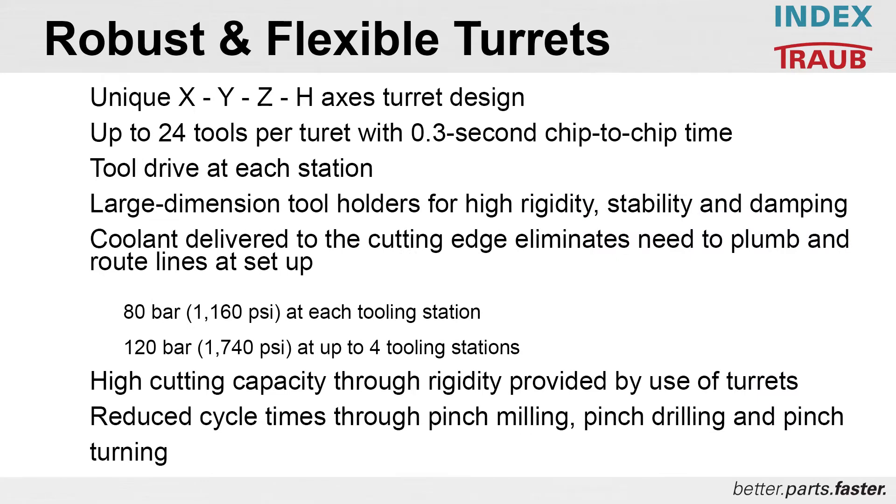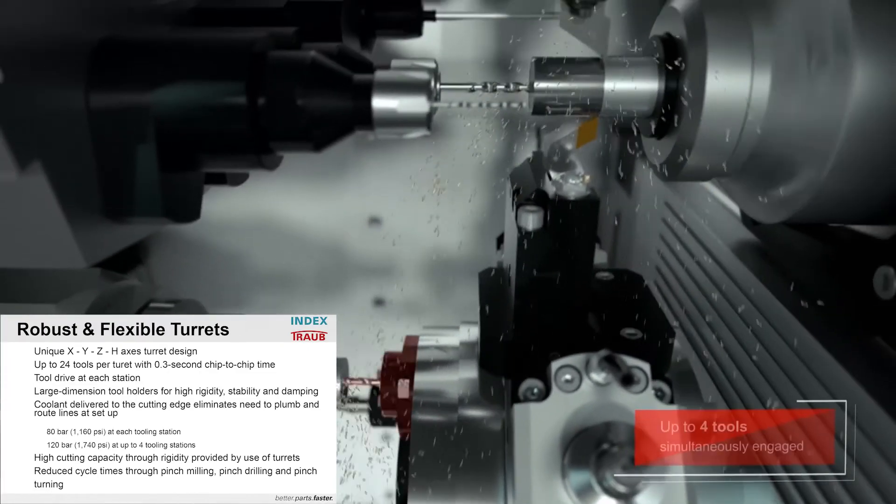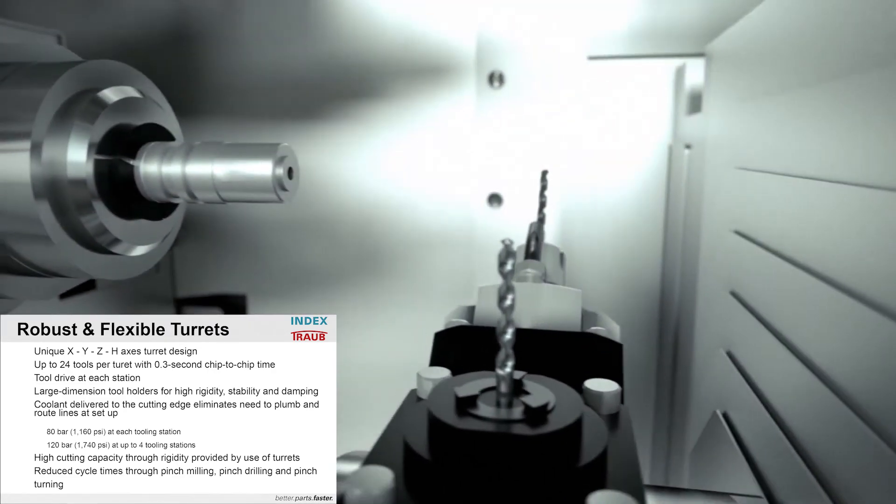The turret basic structure: the TNL20's unique twin X, Y, Z, and H axes turret design can hold up to 24 tools per turret. The chip-to-chip indexing time is 0.3 seconds. Tool drives at each station decrease setup time. Large dimension tool holders, 45 millimeters in diameter, ensure high rigidity, stability, and dampening to increase tool life. Optimum coolant supply directly to the cutting edge further decreases setup times by eliminating the need to plumb and route lines. We have 80 bar at each tooling station and up to 120 bar at four tooling stations.